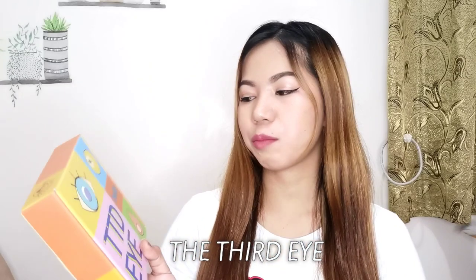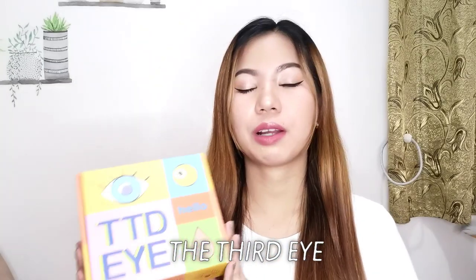I don't know if you noticed but I'm actually wearing contact lenses. I got my contacts from The Third Eye. They reached out to me via email and asked if they can send me some contact lenses that I can show on my channel. So syempre, kahit hindi tayo nag-we-wear ng contacts, ready tayo palagi. So nag-yes ako and they sent us contact lenses. I searched and they are legit.